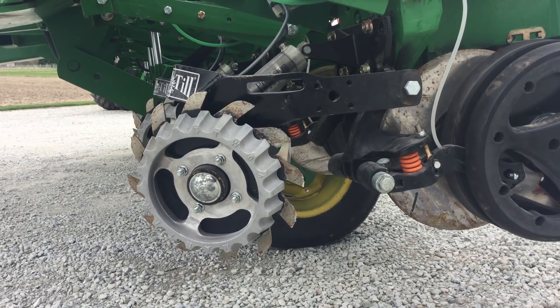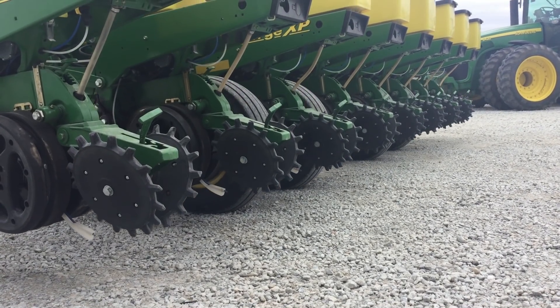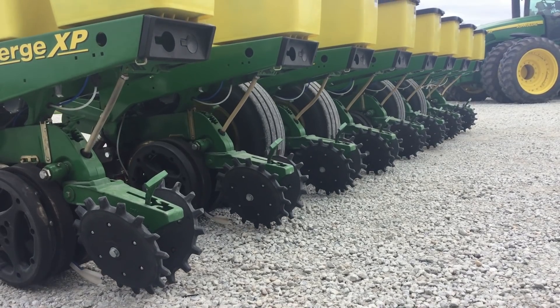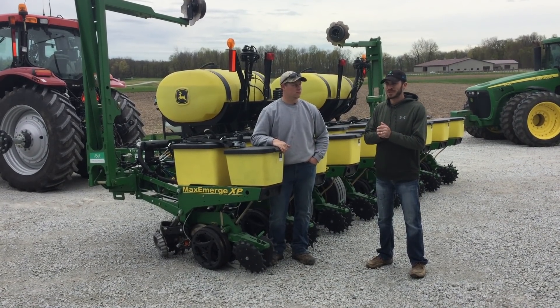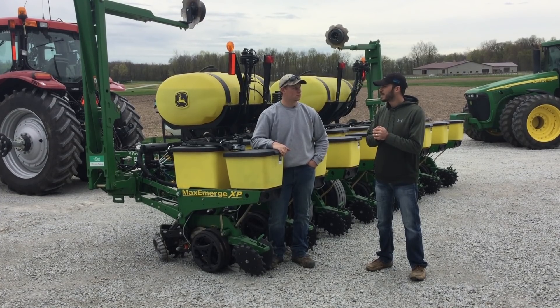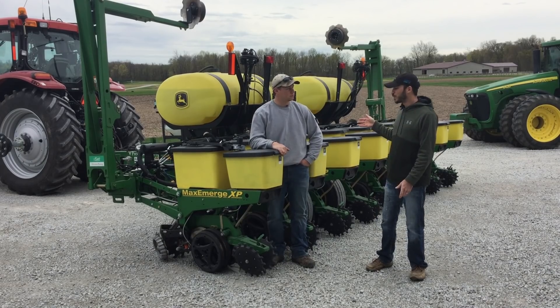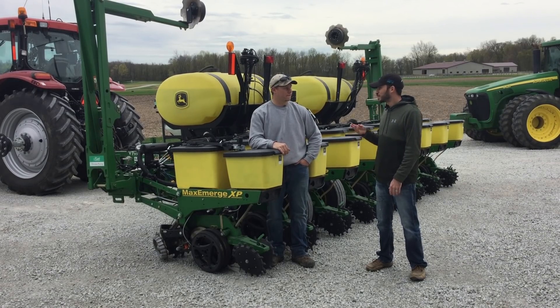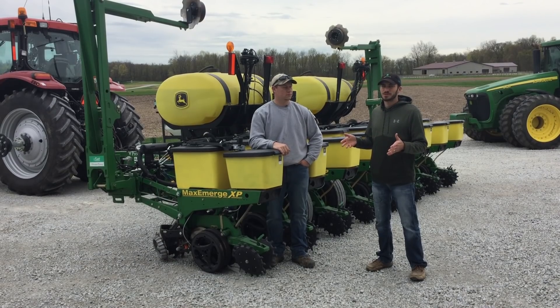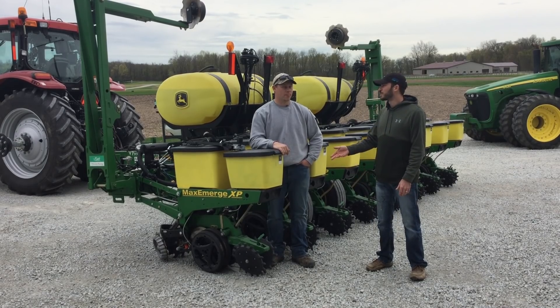Probably the biggest question we get asked here in PFR is which closing wheel and why. I'm running the Yetter Poly Twisters. I run them because they're kind of a hybrid wheel. I like the hybrid wheel because we run a lot of conventional till here. If I was running a lot of no-till and cover crops, I might change it, but they do pretty well in no-till here as well. Everybody has their opinions — it all depends on when you're planting, how wet it is, what you're planting into, how clean the furrow is. There are so many different options and scenarios, but this is the wheel I saw perform best here.